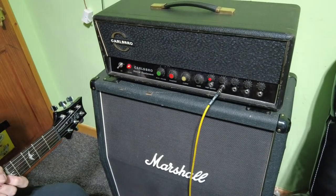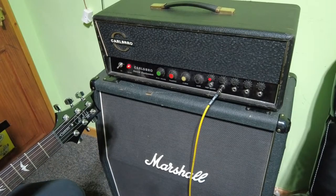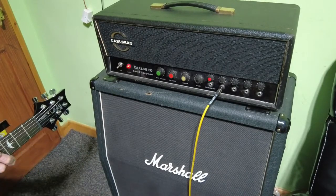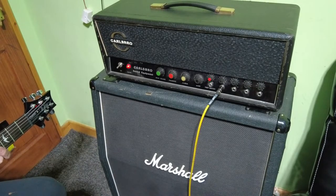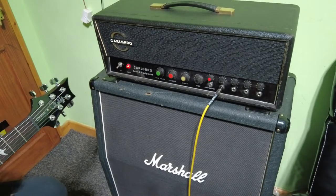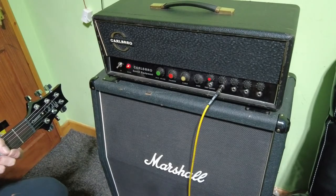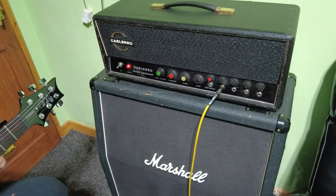So there you have it — the Carlsboro 60. It's the second one of those we've done on the channel. Full recap, full service, and yes, another total success — a brilliant sounding amplifier that came in very sick and is going out an absolute winner. Thanks for watching and listening to me waffle on again watching me tinker about with these amps. Hopefully I'll see you all in a future video — take care and bye bye for now.